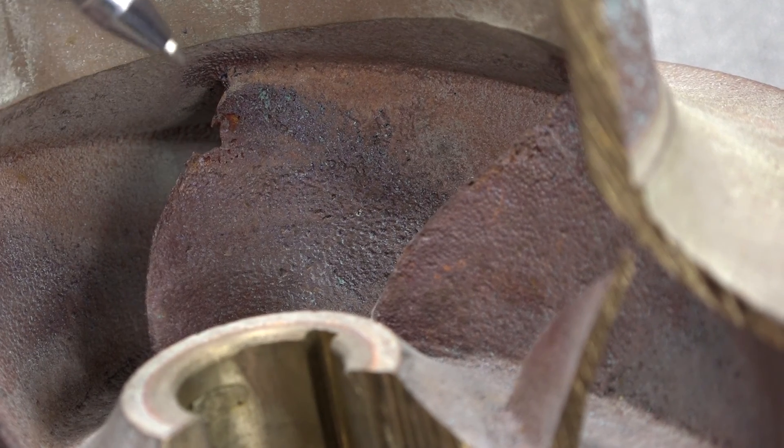Why does NPSH available matter? Cavitation. If a pump is cavitating, you will see excessive vibration and also rapid degradation of the hydraulic components, such as you see in this impeller.